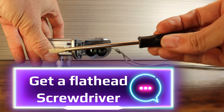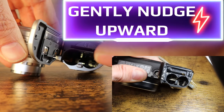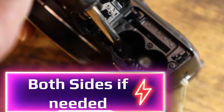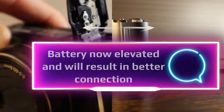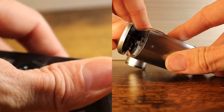Get a flathead screwdriver. Now, you are going to take the screwdriver and gently nudge the posts upwards so they regain their spring. Do both sides if necessary. As you can see, the AA batteries are now more elevated than they were, resulting in a better battery connection to both sets of terminals.